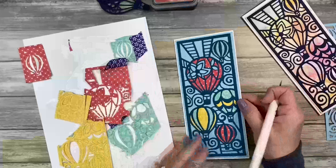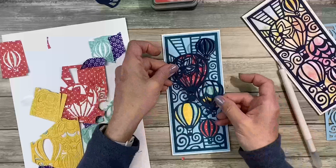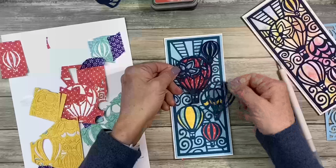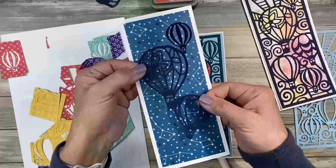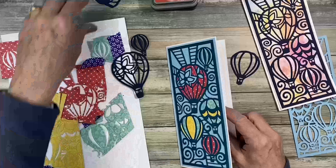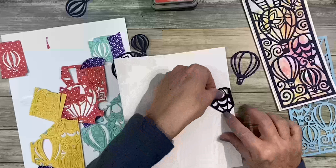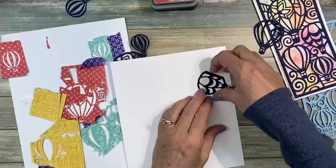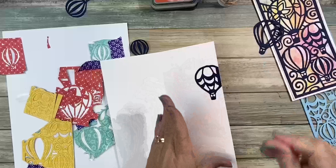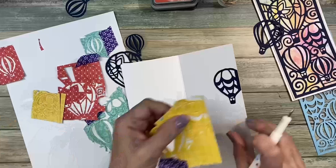Another thing I want to show you: I took one of the dies and cut away the outside part, so I have these freestanding balloons that you could easily have floating on a card. But another fun thing — because I like to decorate the insides of cards — is to have one floating up here off the page. So I'm going to glue this down, and there's the inside, and we can decorate that.